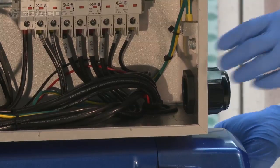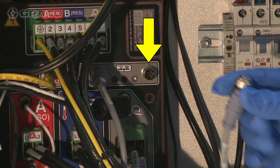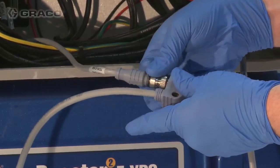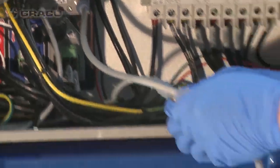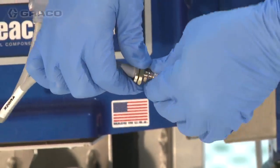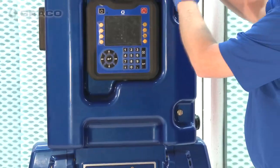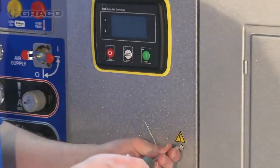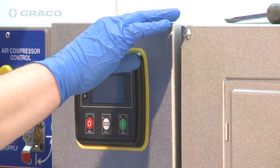Route the M12 CAN cable into the Reactor 2 enclosure through the rear grommet. Remove the M12 CAN connection from its Reactor 2 connector and connect it to the M12 CAN splitter. Connect the M12 CAN splitter to the Reactor 2 M12 CAN connector. Connect the M12 CAN connector to the M12 CAN cable connection. Verify that the M12 CAN cable is connected to the load center CAN connector inside the integrated power station engine controls enclosure.